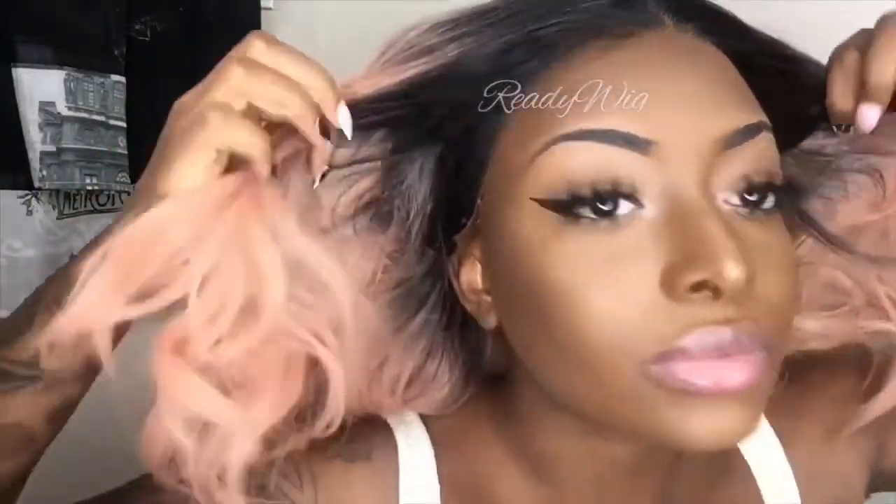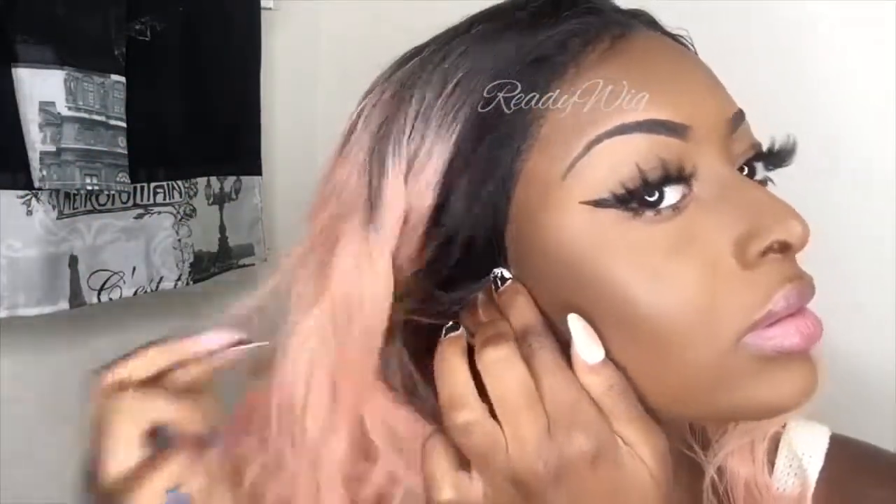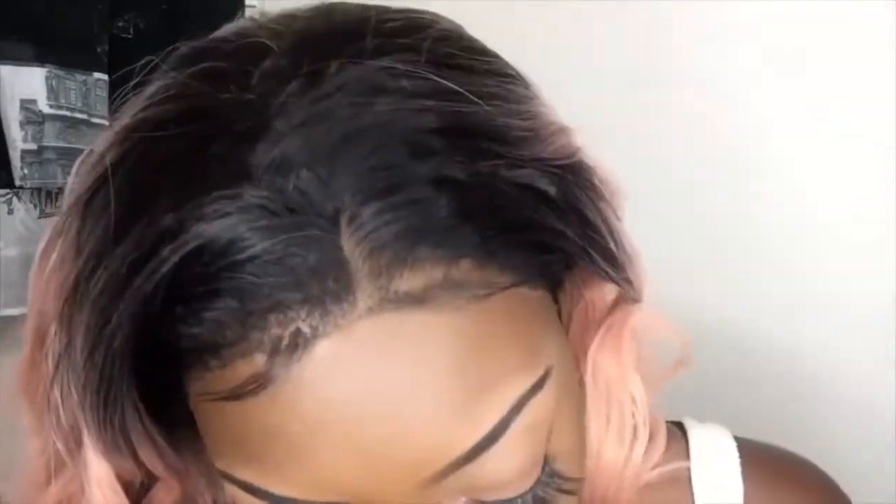Place it on the glue and go ahead and do the other side. Now I'm just going to take my scarf. Here is the finished result — hair laid and slayed! I hope you guys enjoyed this video. Don't forget to like, comment, and subscribe — thanks for watching.